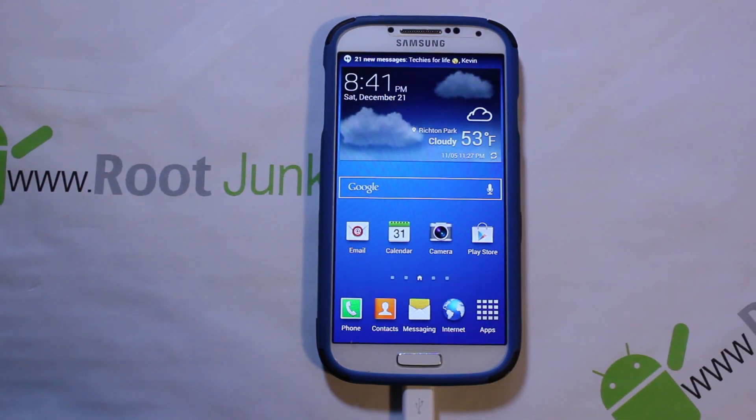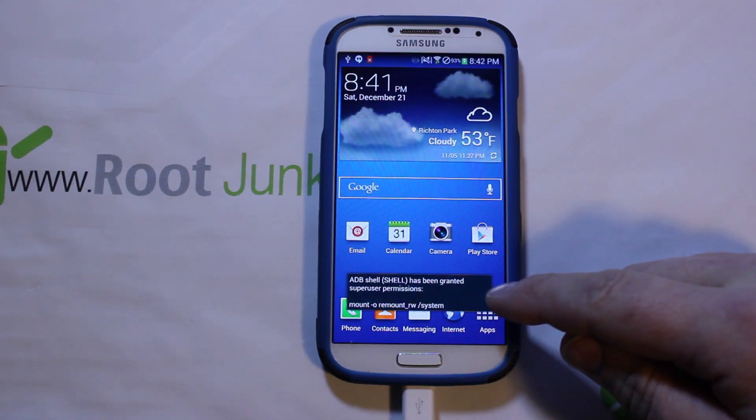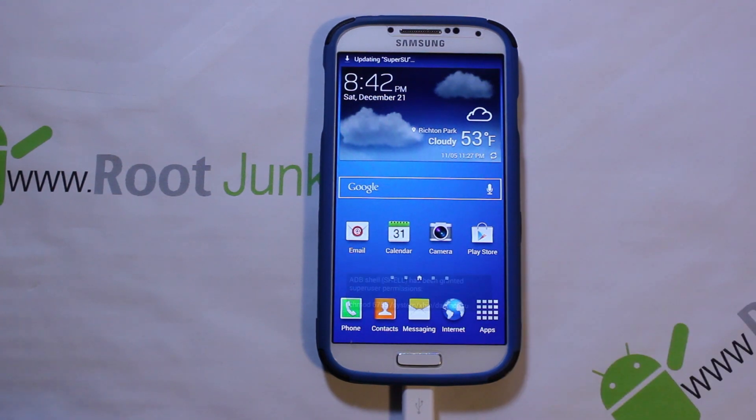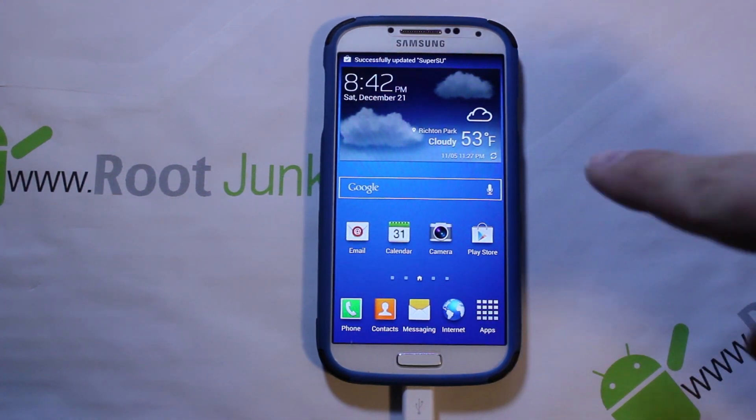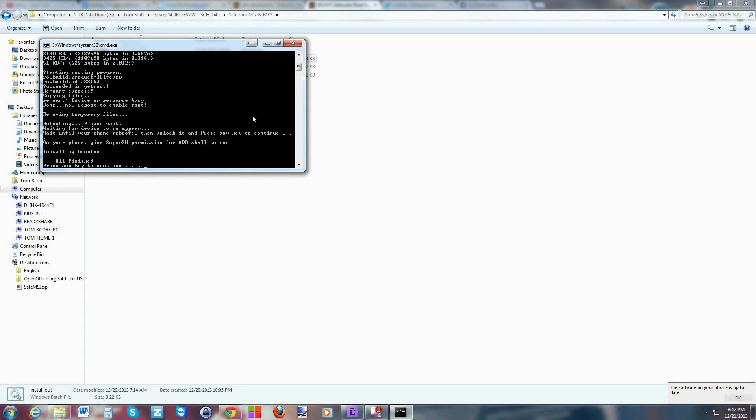Your device is going to come up and ask you for SuperSU — go ahead and grant it. That means you have root access. It's going to do one last thing: install BusyBox, which you can see it's doing right on the device. You're almost done with the installation and root process.